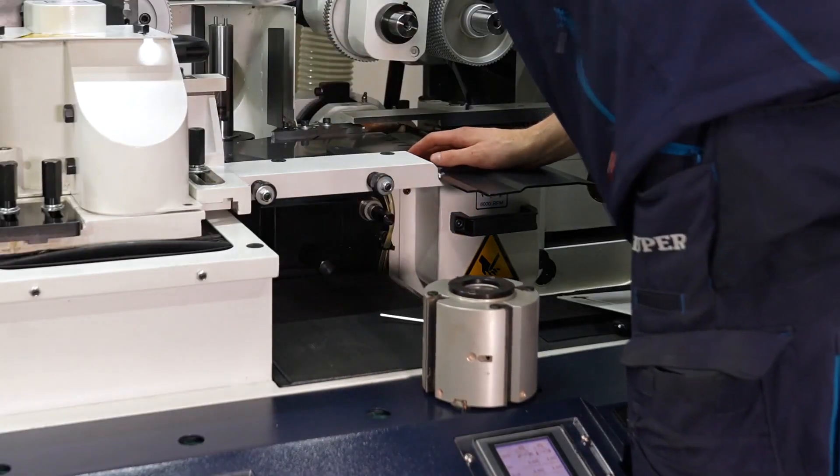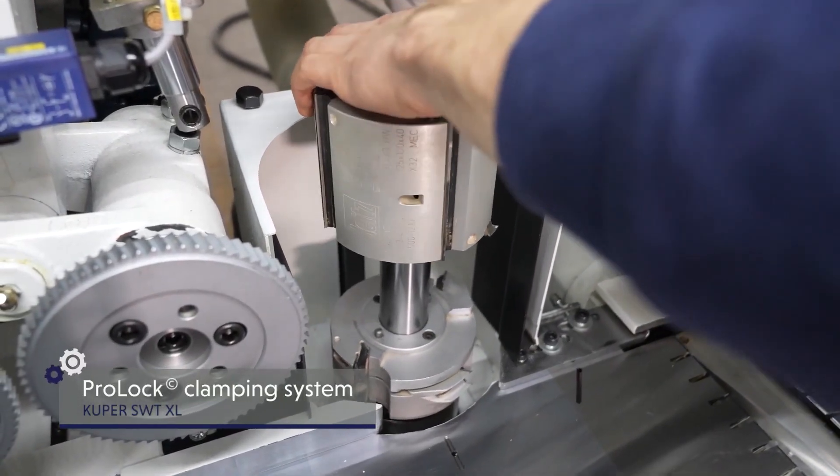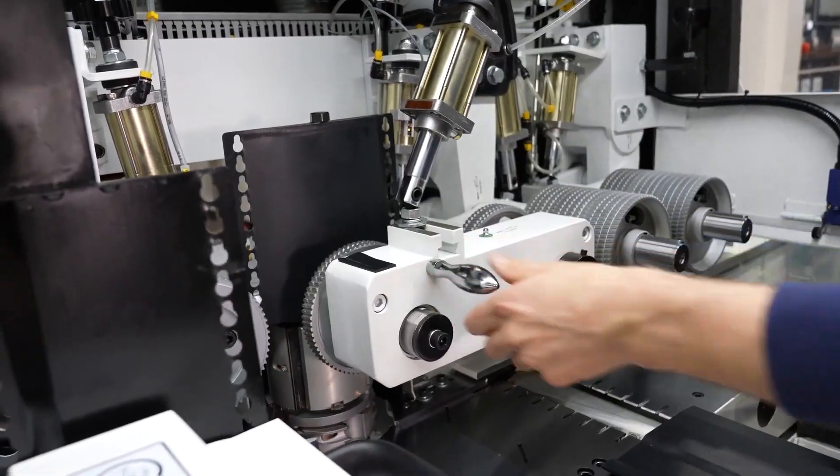The best accessibility and the ProLock quick clamping system reduce setup times and ensure long service life and maximum clamping dimensions. Cooper efficient.